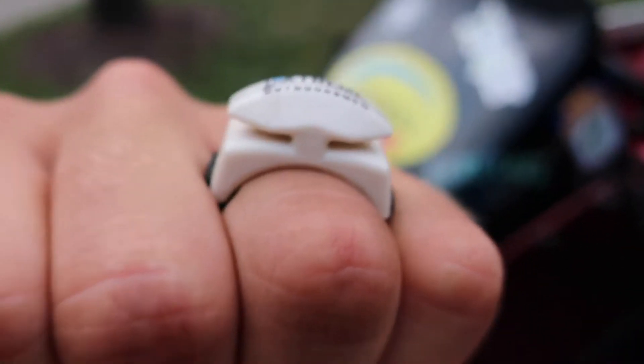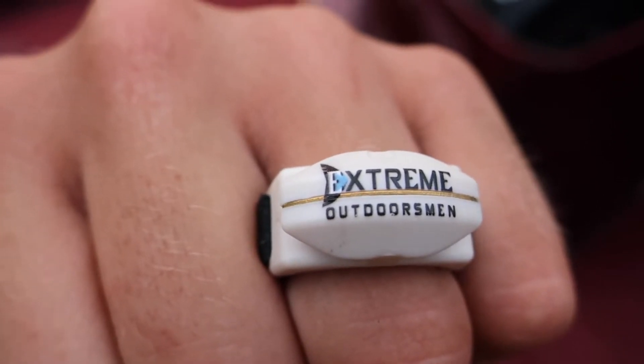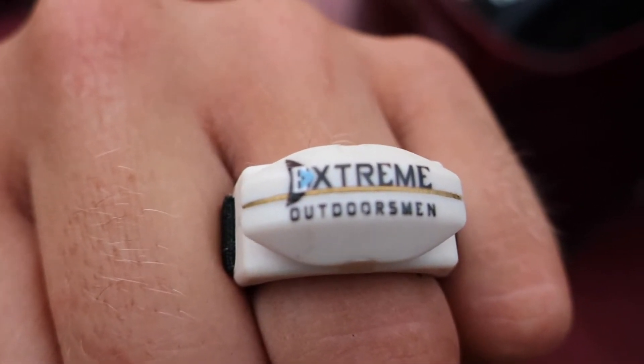You can pretty much mount these wherever you want. You can also mount them here on this rod. So I'm going to show you the next one here in a minute.